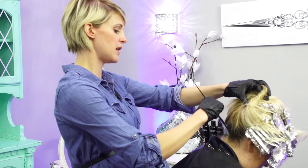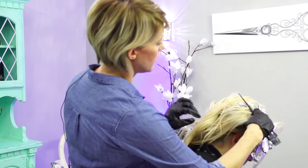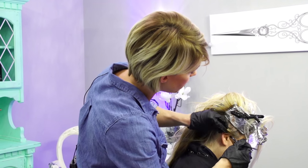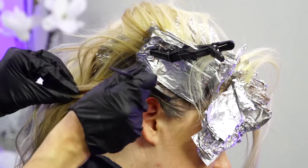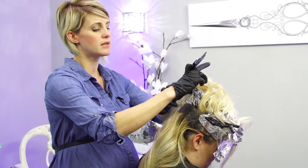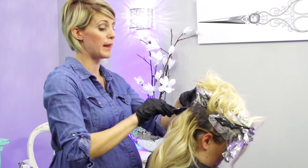It's base breaker time. I'm just going to start by putting it all over the bottom part because it definitely needs to be broken up here - you can see how dark it is. You need to work fast with this, just part off your foils and go for it. If you don't know what base breaking is, it's just this color that goes in and softens up the harsh root color. It's really going to help in between her blondes to just make everything blend a lot better.